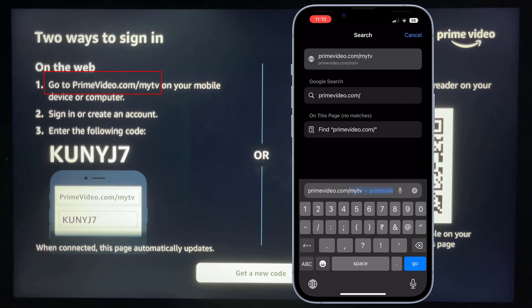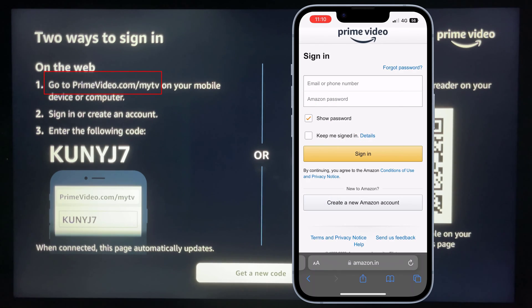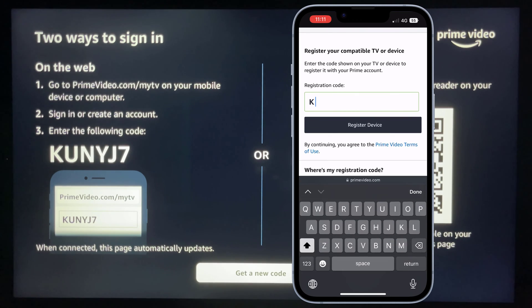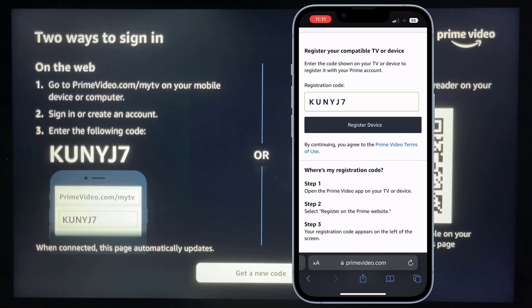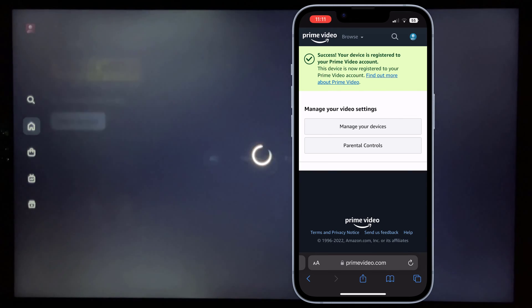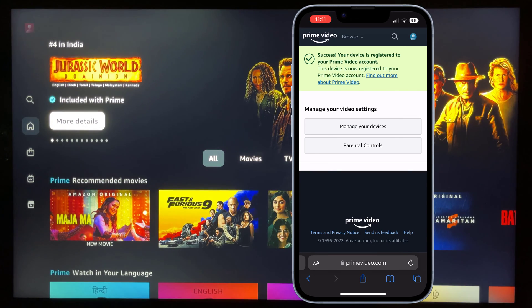First method: on your mobile or computer, visit the website mentioned on the screen, which is primevideo.com/mytv. Sign in to your Prime Video account and enter the code shown on your TV. Press 'Register the Device.' Success — your device is registered to a Prime Video account and your TV app page automatically updates.